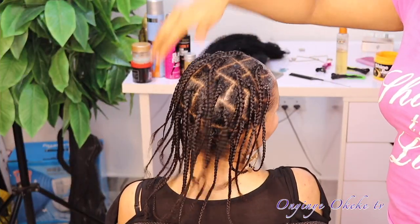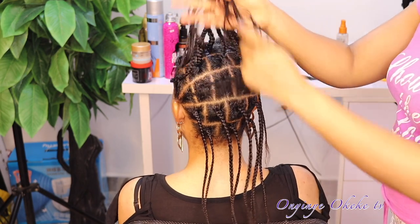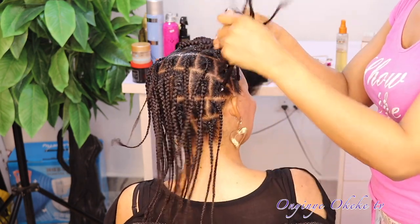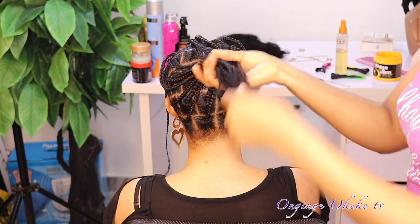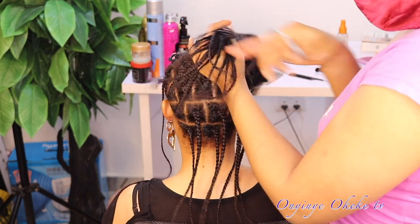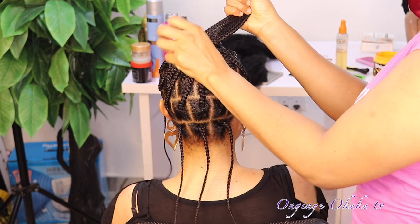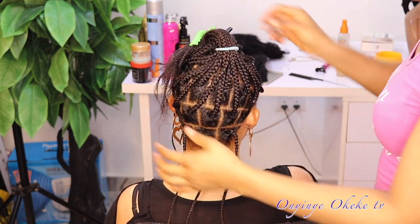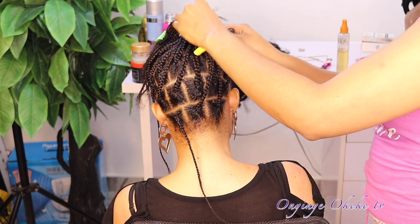This is what the whole box braid looks like after box braiding — showing you how I patterned the hair, the portions, the quantity, and the size. For this I made about 24 to 25 box braids. I counted them because I really want the extension to be enough and didn't want to need an extra pack. So I counted while sectioning just to be sure. For this method, I'm not going to be doing the crochet method — I'm going to do the wrapping method.